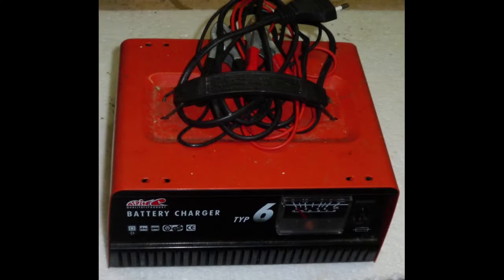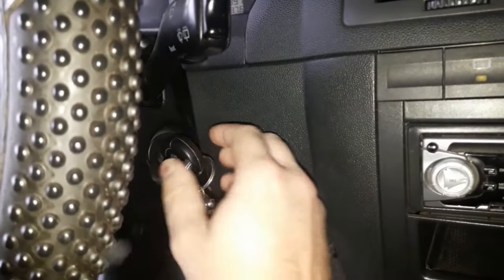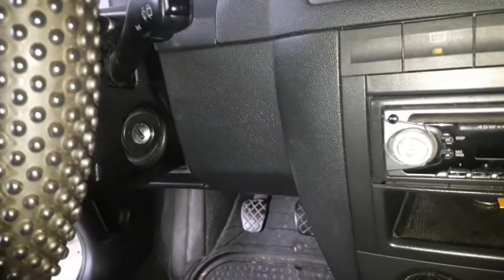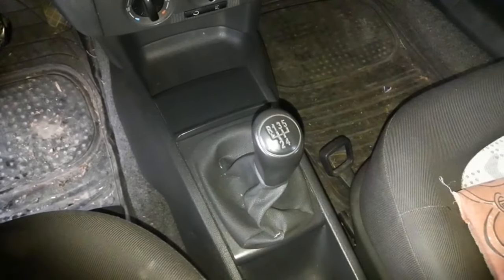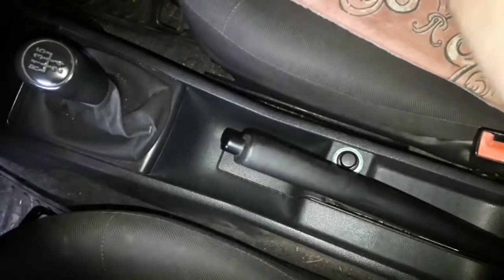Make sure that the charger voltage is suitable for your car. The usual voltage is 12 volts for cars and 24 volts for bigger pickups and trucks. Before you start, be sure to make the usual safety precautions. While connecting the battery charger, take out the ignition key, put the car in neutral or in park if it's an automatic, and pull the handbrake.